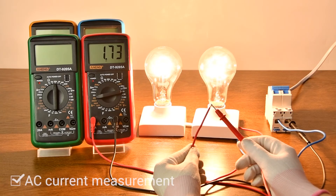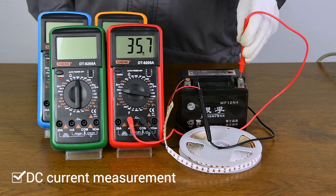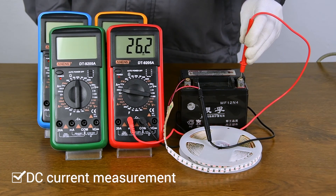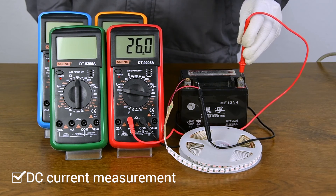DC current measurement — it is necessary to connect in series when measuring. The current must be connected in series and cannot be directly measured.